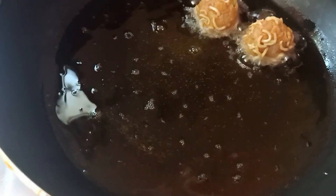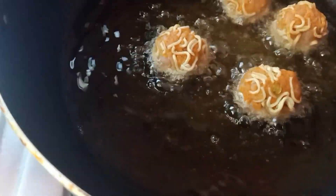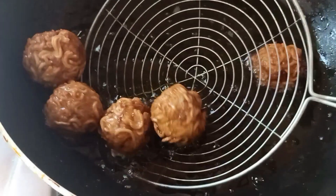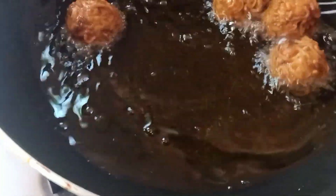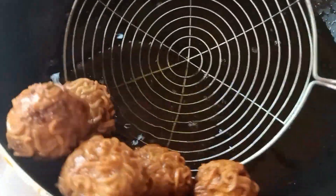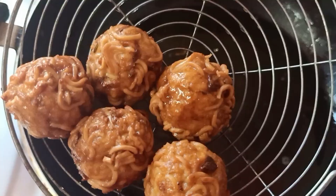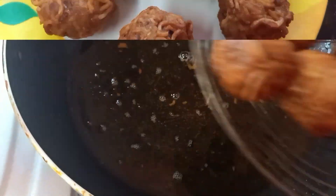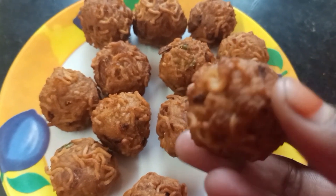Now let's put the maggie balls into it. Cook and put a nice serve. The taste is different and super, you can try it.